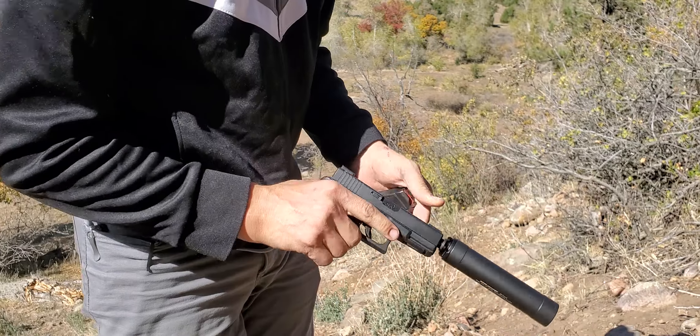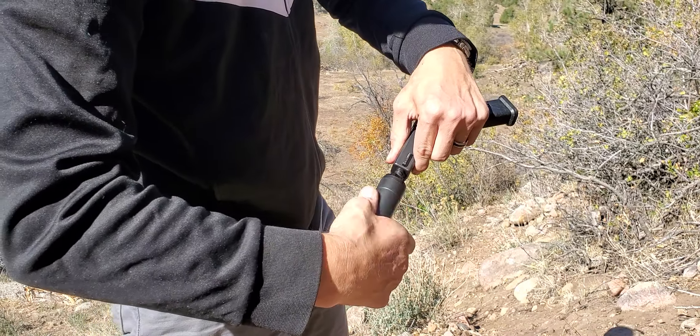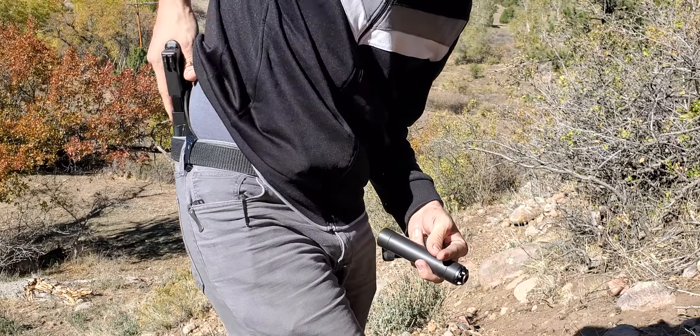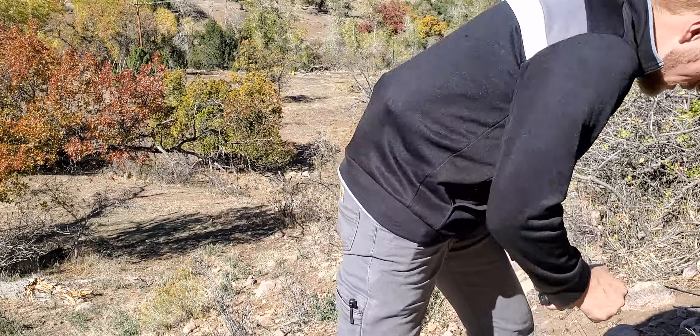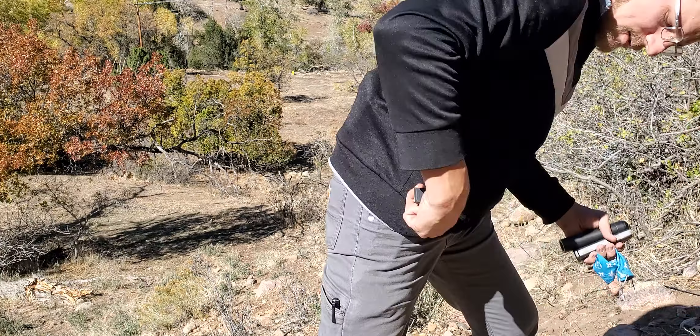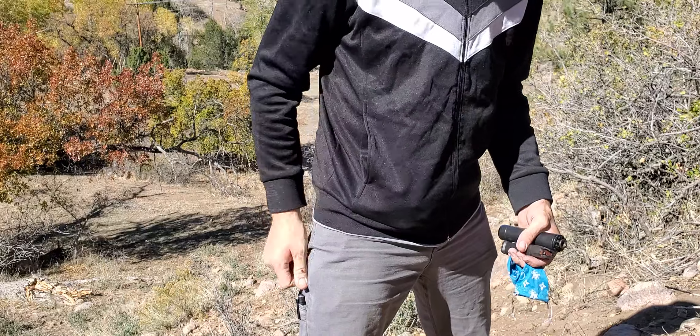That gets reasonably warm. Pop the suppressor off. Let's go ahead and holster that. And collect a few things here since I don't want to leave them and have to walk back — one fell swoop and all that.